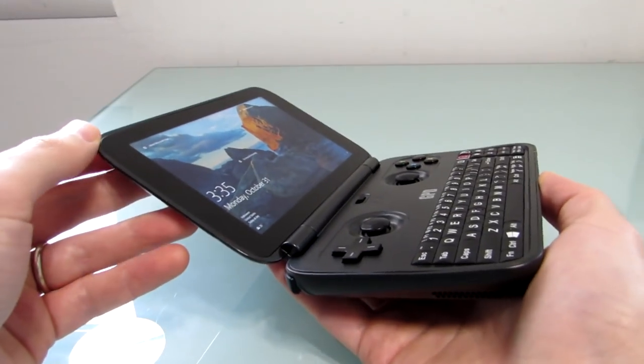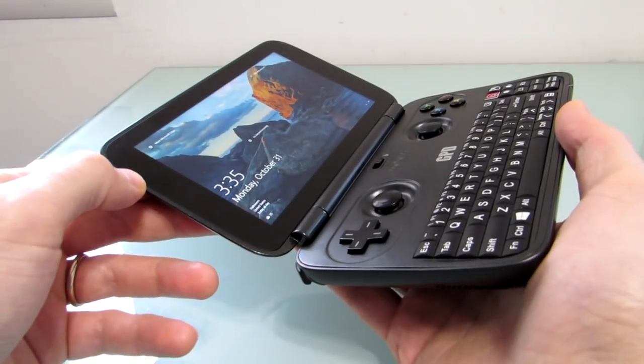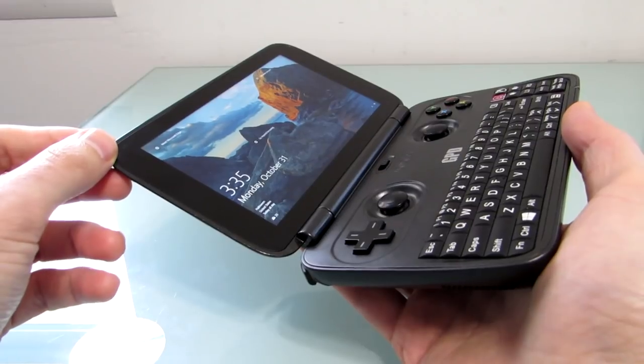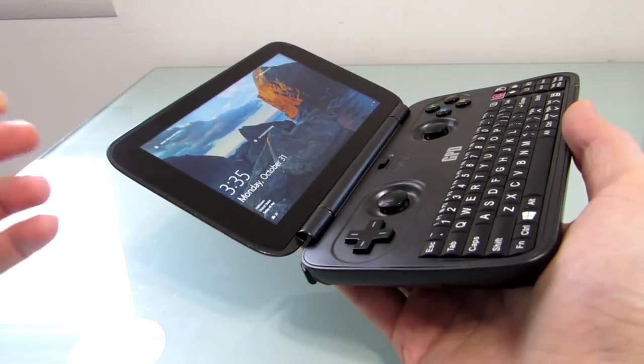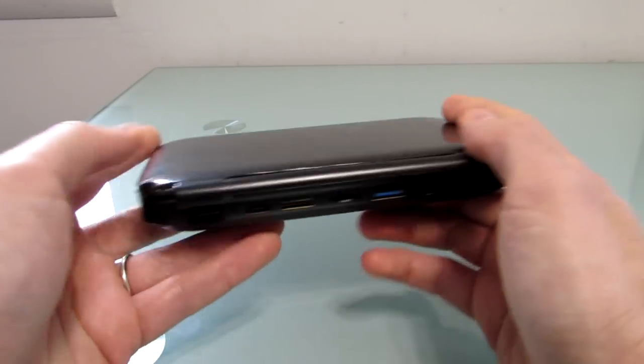It comes from a company called GPD, which has been selling Android-based handheld game systems for a couple of years, and this is the first real Windows model. It's available for about $340, and you can find information on how to buy that at Lilliputing.com and in the description of this YouTube video.